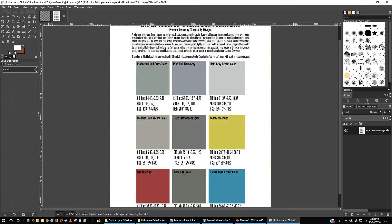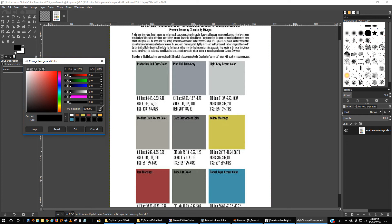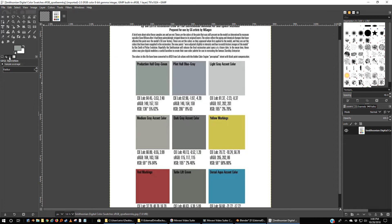This is not how I did it — I actually opened it in Photoshop. The colors are relatively the same. Here's our production hull gray-green. I'm going to go up to view, zoom, and make it 100%. Here's our colors — they're generally black and white. I'm going to pick the black and use this eyedropper to get my production hull gray-green and add it to my list. So here it is: production gray-green.